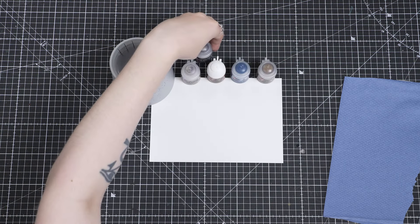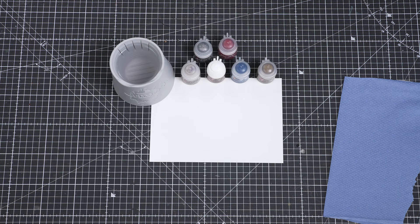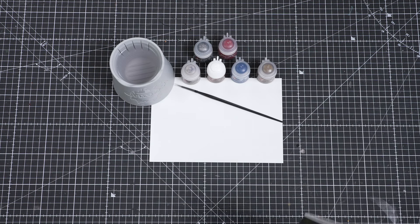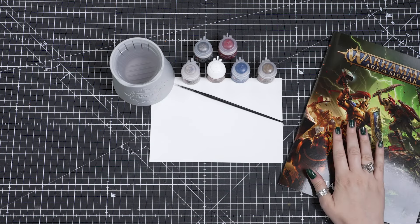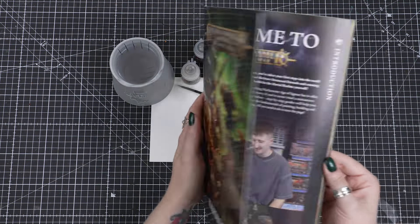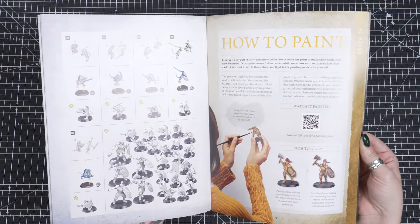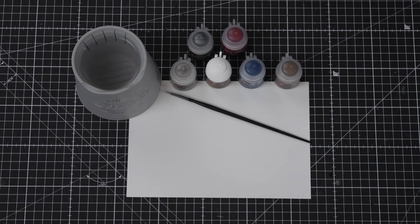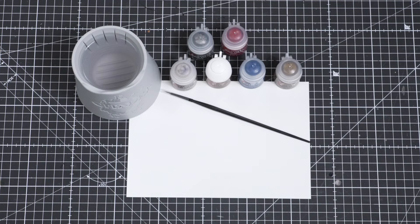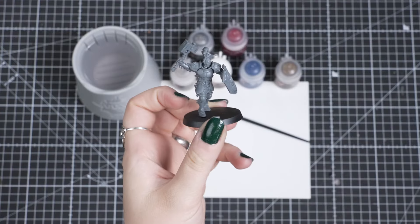Finally, we need something to use as a palette. An old plate or piece of cardboard will work just fine if you don't have a Citadel Colour paint pad like I have here. Also, keep the handbook nearby. It has lots of tips and basics on painting too. We'll also need a good light to paint in, so if it's daytime, make sure you have a lot of natural light. If you have a lamp, that will help you see all the details as you paint. Great, now we're set up, we are ready to paint our models together.